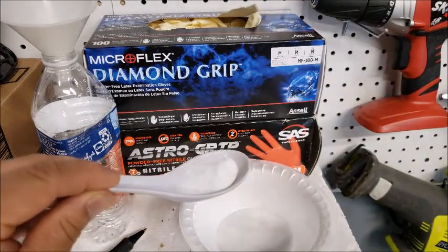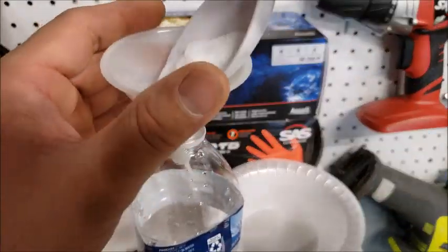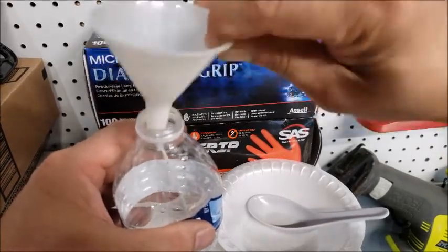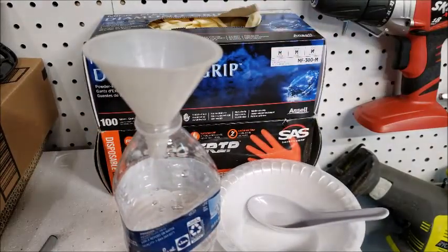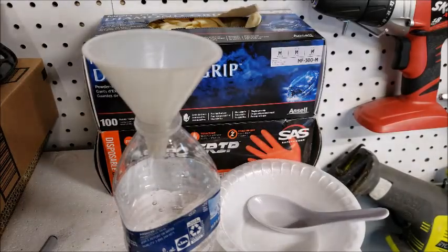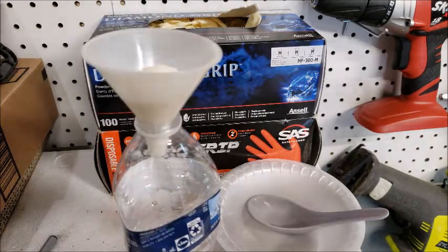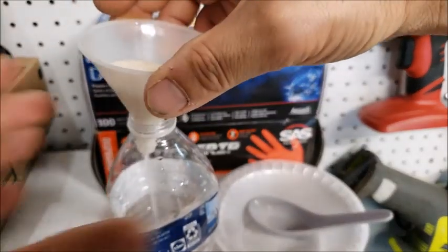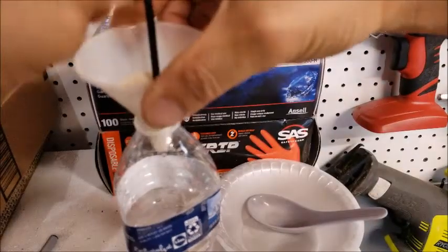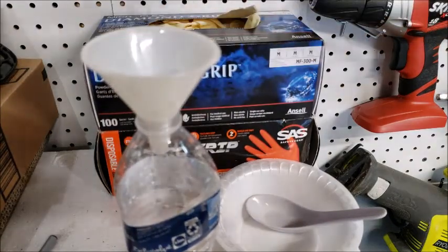Maybe one spoon should be good. I got some sugar I'm going to add in, maybe two spoons.